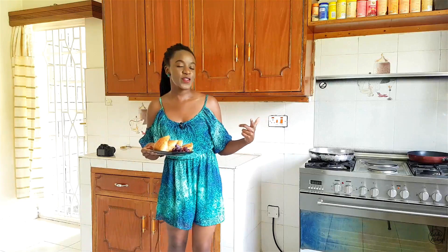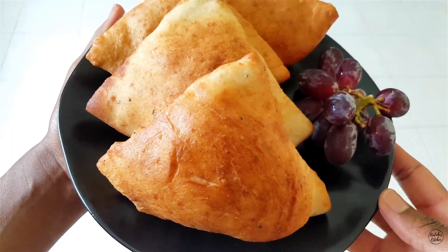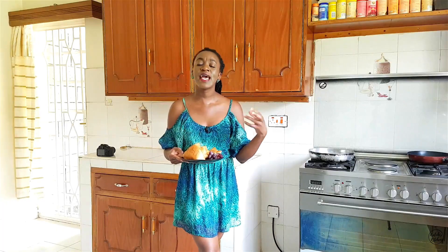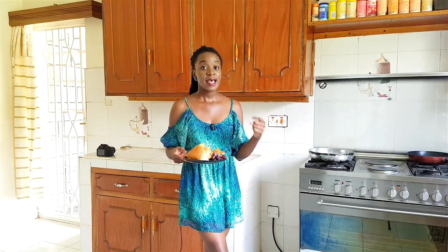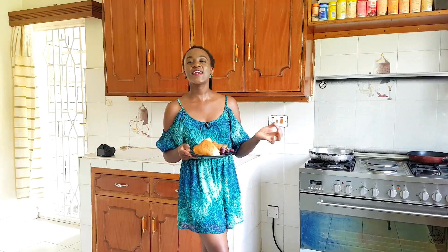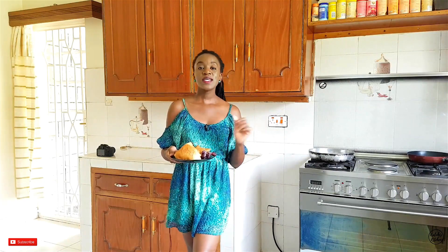I totally love it when I try out a new recipe with you guys and it turns out beautiful. You have to admit, this looks like the best Mahamri in the whole world. And you also have to admit, that was a short and very simple recipe. That means when you try this at home, you are 100% going to nail it. The exact recipe quantities are on my blog — link in the description box.